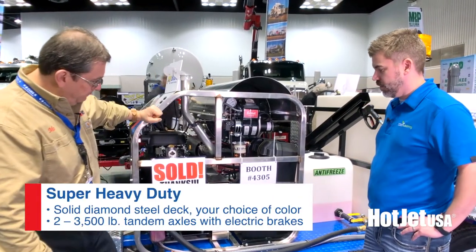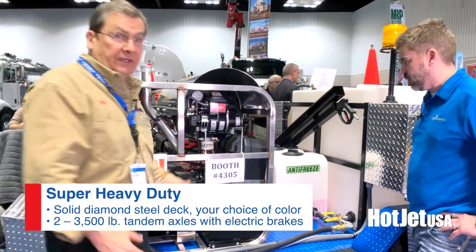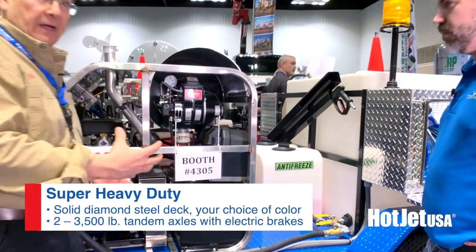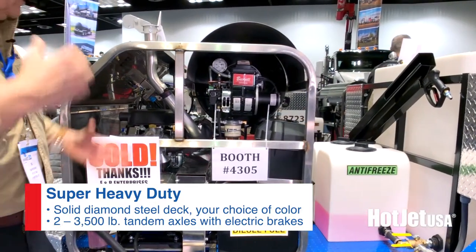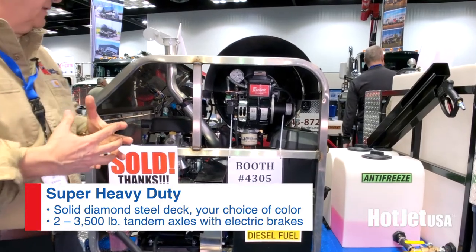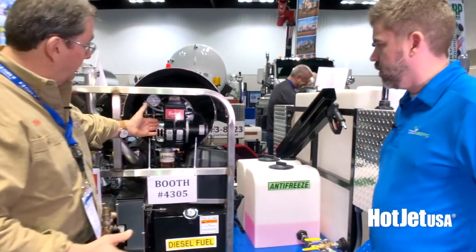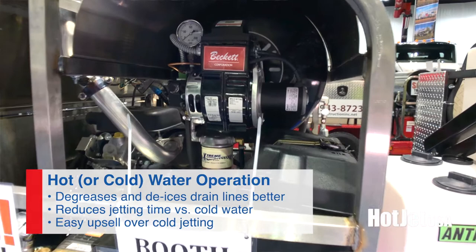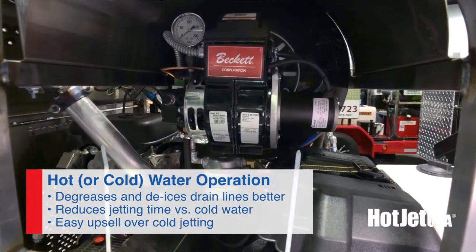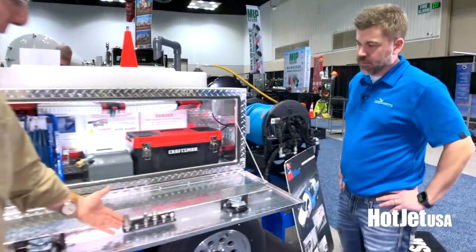Full stainless steel frame, super heavy duty industrial construction. This unit's built to run day in, day out. It's proven out in the market — basic same design, we've tweaked it over the last 15 years. One beautiful part is we added an integrated hot water unit. We specialize in hot water, so this can be run either hot or cold — huge advantage over cold water units.